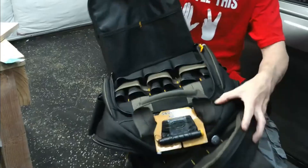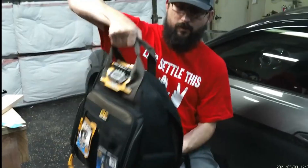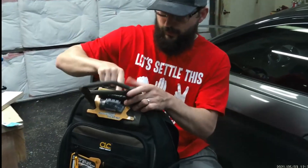Then you got the same amount of storage in the front of this. The back is pretty padded — that's about an inch thick — and then it's got the top handle right there where you can carry it around like a tool bag.